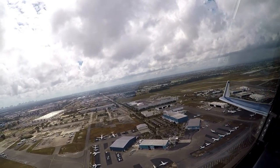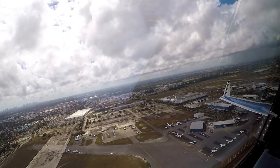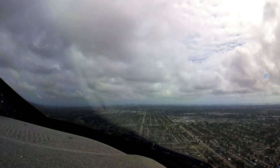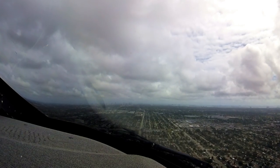I see field heading, here we go. Presidential 69, contact Miami departure 128.6. Good day. 28.6, good day to you, Presidential 69.